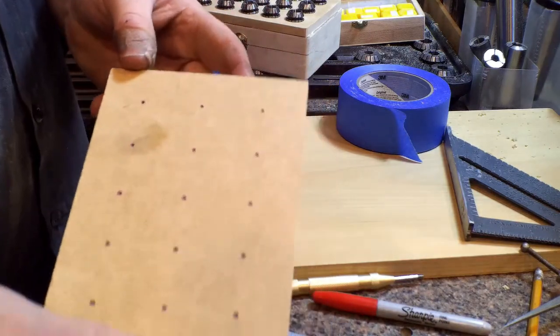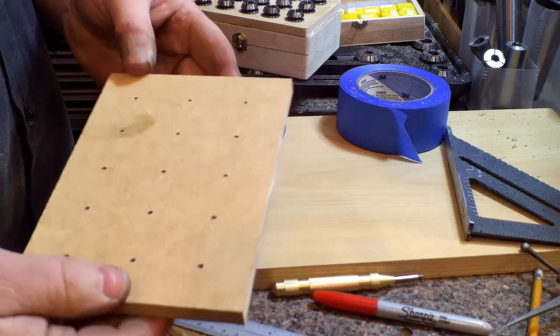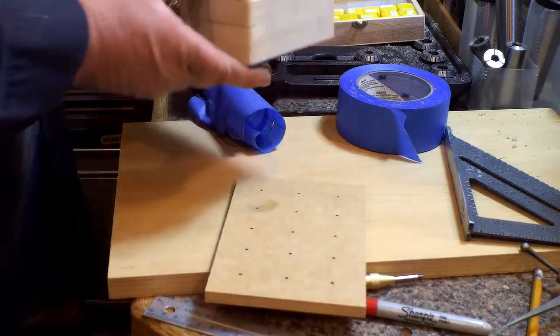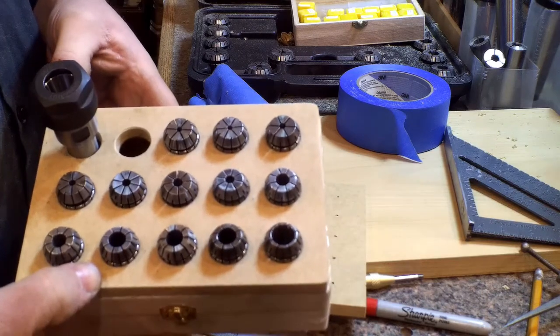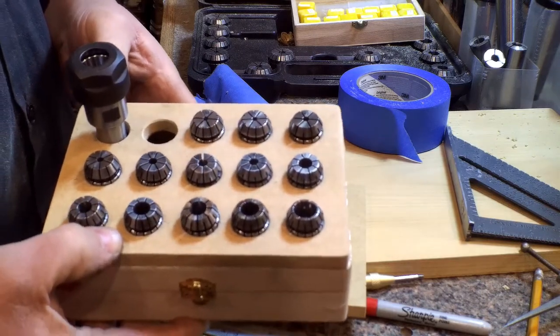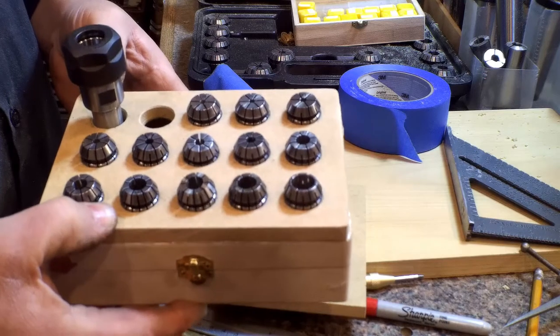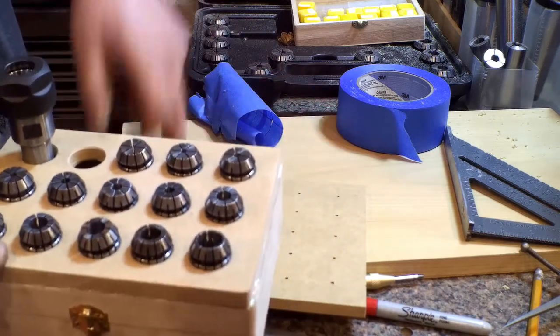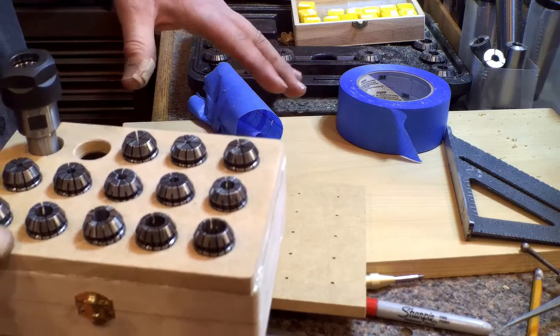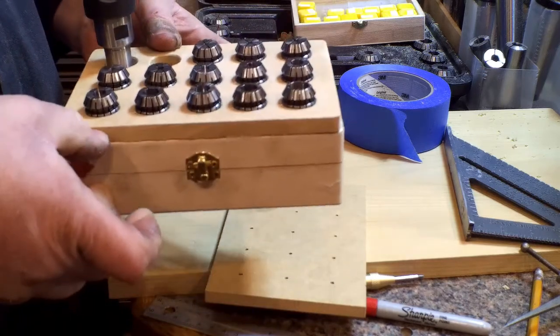So now I'm just going to drill 15 holes — yeah, it's going to be the same as this, just a smaller size. Then I have to go bigger for my bigger collets, and I'll probably use the whole shelf — just drill right in the shelf, or I might take a separate piece of wood and build it up just enough so it sits down two layers.